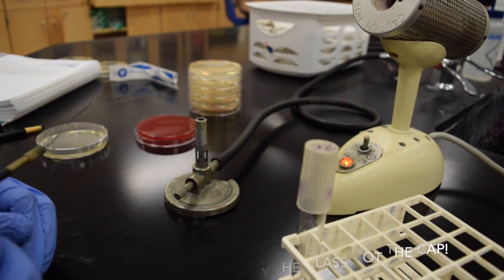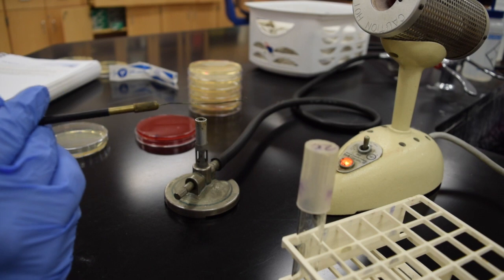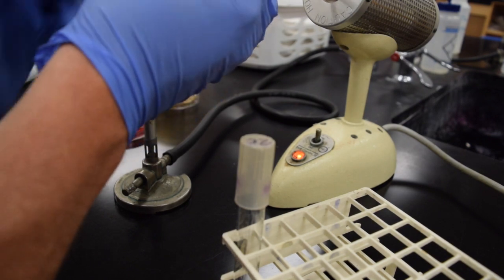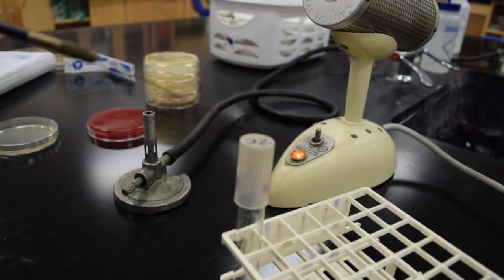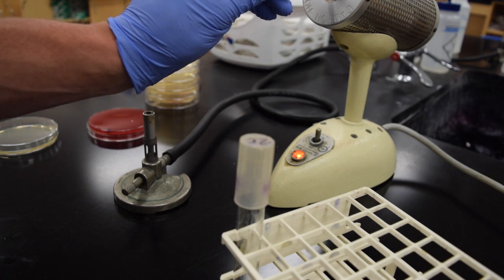To do this we want to use aseptic techniques. We would typically use the Bunsen burner, but the gas is off, so I have this other instrument to sterilize my inoculating loop. You want to get these red hot, and when they are red hot they are sterile.